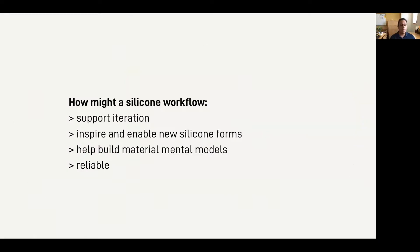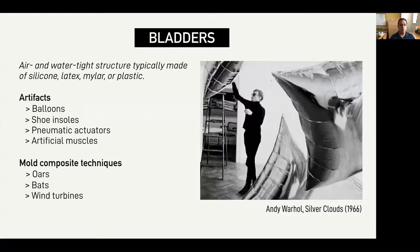In this work, we're interested in developing a workflow that supports iteration, inspires and enables new silicone forms, helps build material literacy, and can be a reliable building block to other workflows. So we've focused on a specific silicone form — the bladder — which involves fusing two sheets of material together and creating an airtight structure.